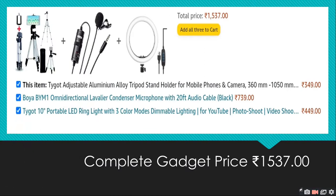If you are a creator, you will need these 3 things: tripod, ring light, and LED ring light. The ring light is the most important. In addition to the 3 things, you can see the price is Rs.137.